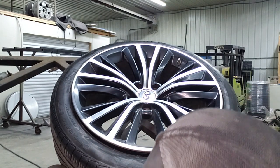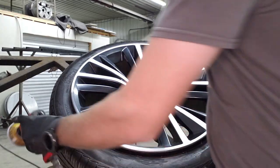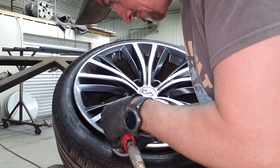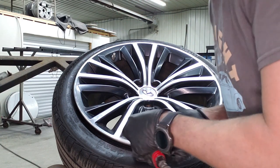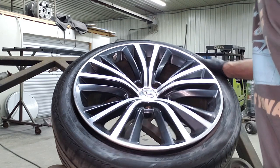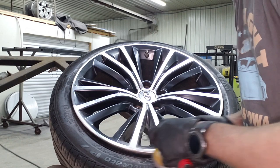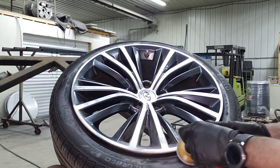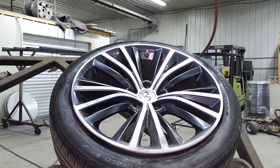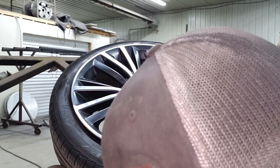So we went to 180. Typically we'll go to 220 next — we're out of that in the shop so I'm going to go to 320. Just make sure that you again get all those prior scratches from the last grit out. We also feather the damage out a little bit as we go. These two spots will actually be connected by the time we're done. Then our last grit will be 400.